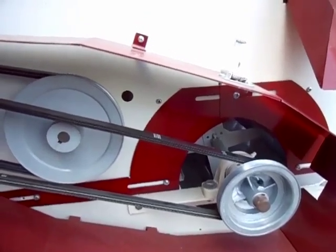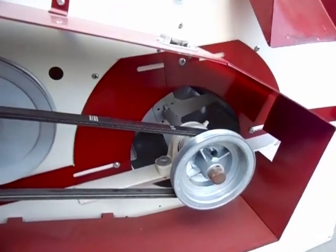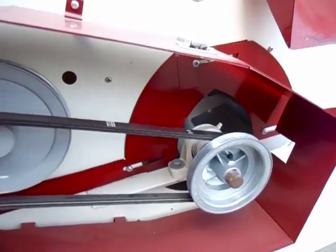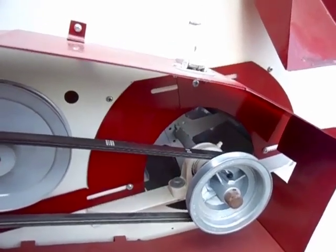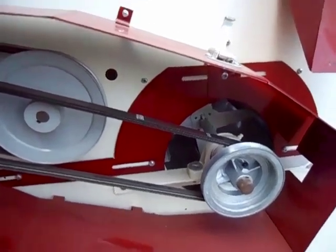The air is also controlled by sliding shutters. You can control the intake of the air, which gives you a second regulation for air settings.